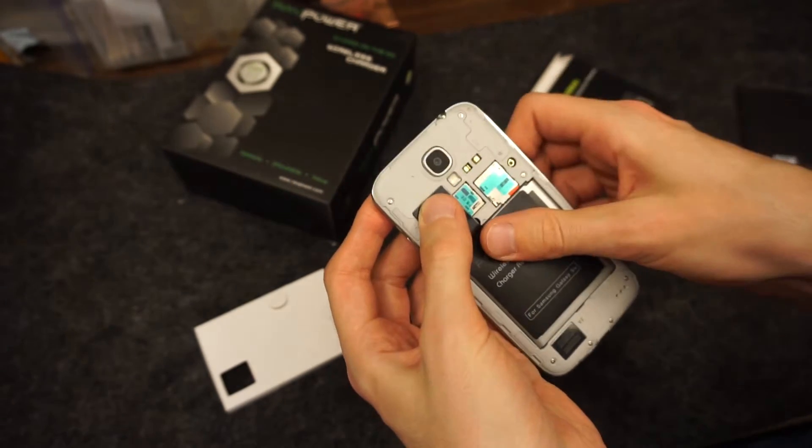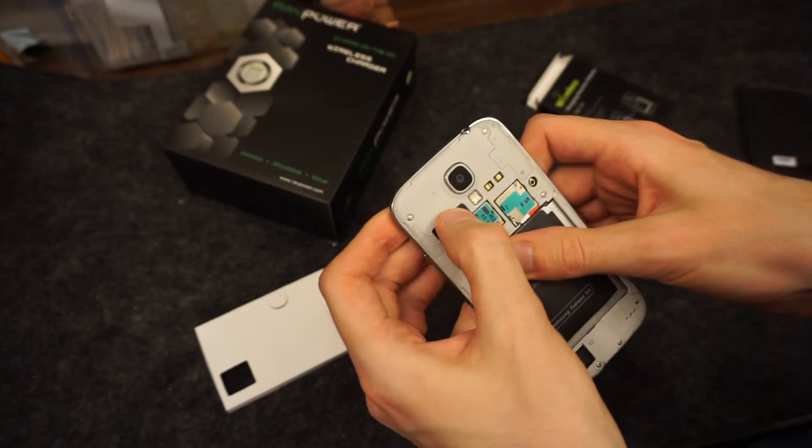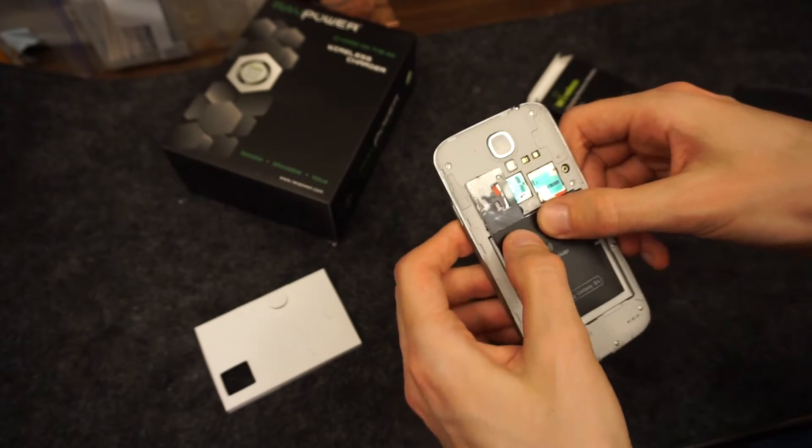This is a Verizon S4 — it wasn't specifically marketed for it, it was for AT&T and other GSM phones, but it works just fine.